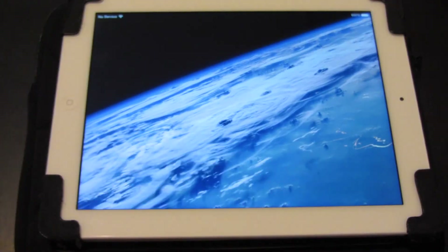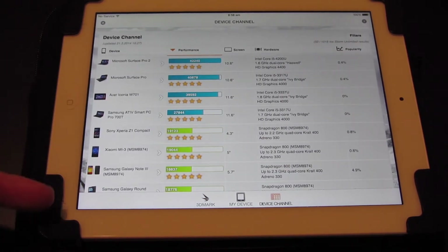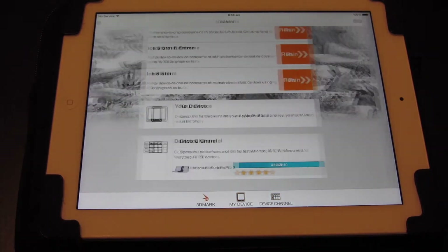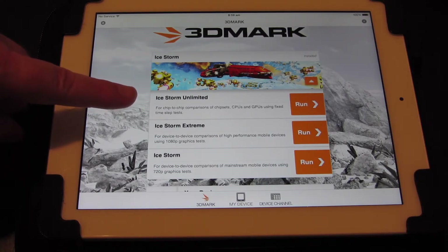I'm back with my old iPad 3. I thought we'd start with the 3DMark benchmark because it's quite a good benchmarking tool. It has a device list of all the other devices that you can possibly benchmark with this program. We're going to benchmark this device — it's not quite as fast as the new iPad Air 2. The unlimited test is probably the best one to run so you've got a comparison between the two.